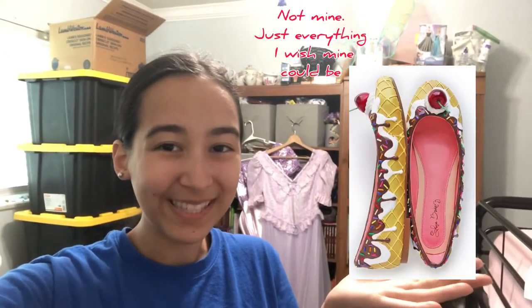This video is going to be all about the making of my ice cream shoes. I saw a lot of cool things online of these really neat expensive ice cream shoes and I thought I'd try making some of my own with hot glue and spackle. So we'll see how they turn out.